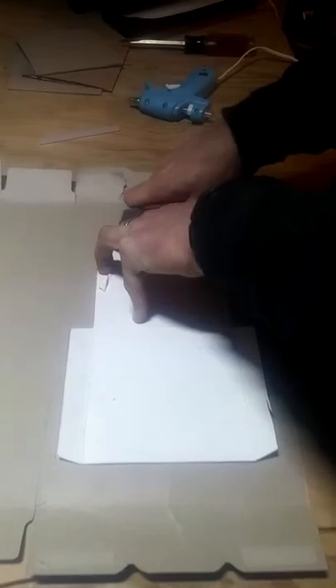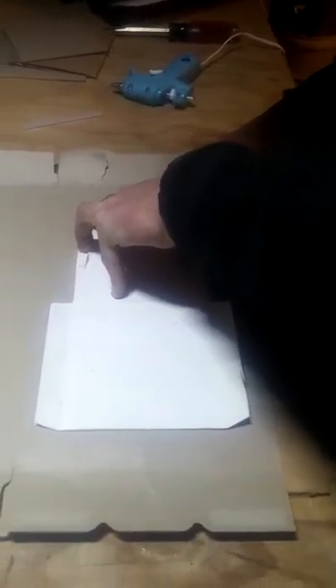I've done beer cases before but they're a little bit too rigid. They don't turn out as nice as cereal box cases.